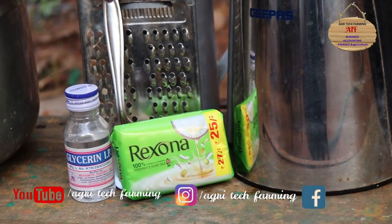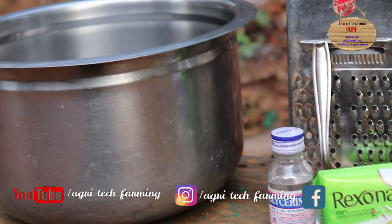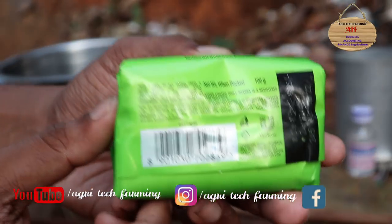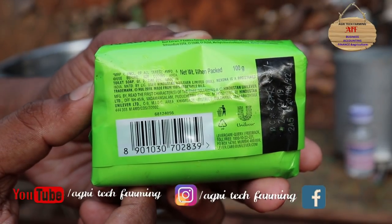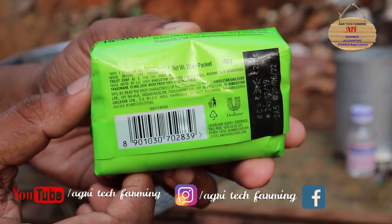We will show you the soap for 100 grams. We will show you the glycerin. We will show you the store for about 15 rupees. The first of the family needs to make 5 rupees.